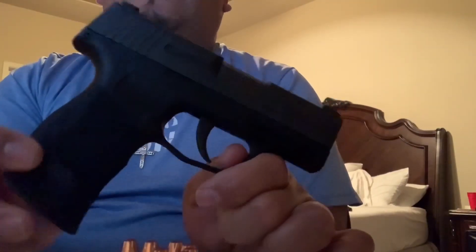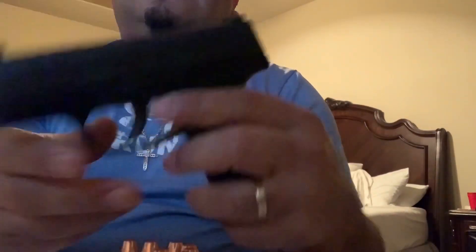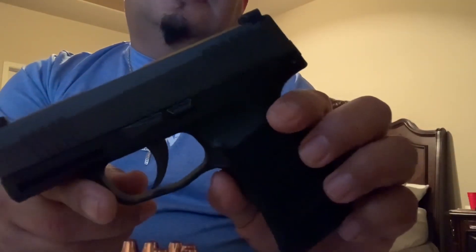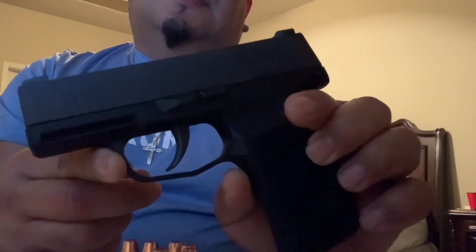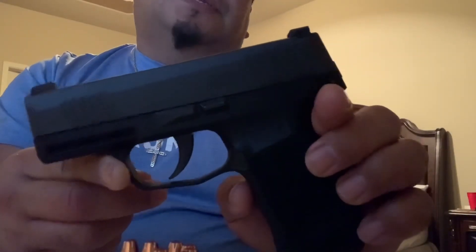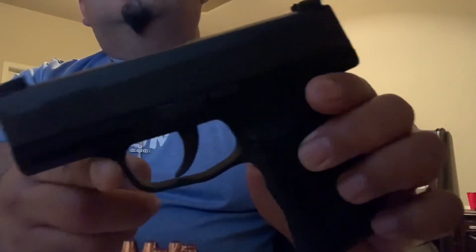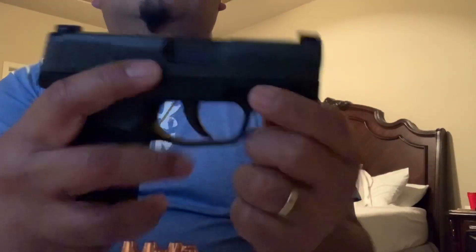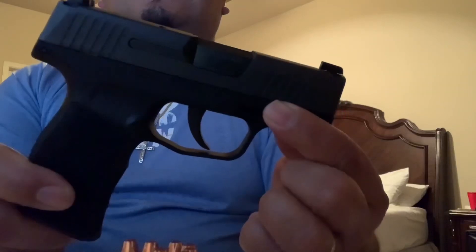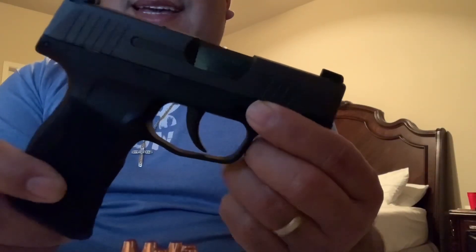For more info, you can always visit Sig Sauer's website, because this is just a show-and-tell of a great option for concealed carry. That's it, and always think safety. Today's a good day.